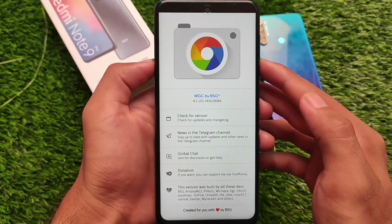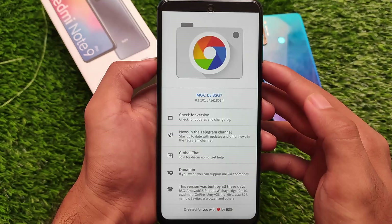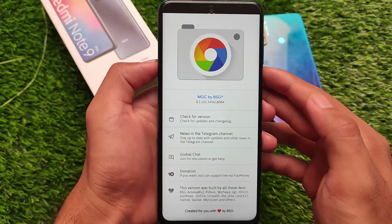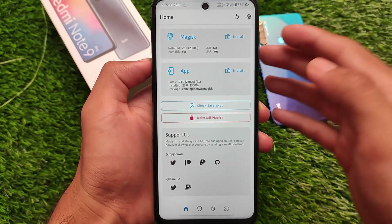I also tried Nikita's GCam, but it's not working at all. So the MGC 8.1 by BST is what is working perfectly fine — you should try that if you want to install Google Camera. ANX camera should also work; I haven't tried it yet, but I'll try to show an ANX camera tutorial in upcoming videos.